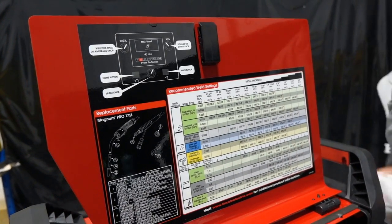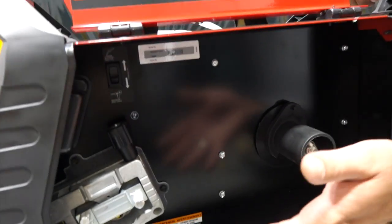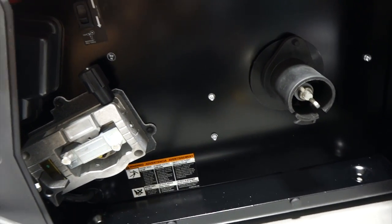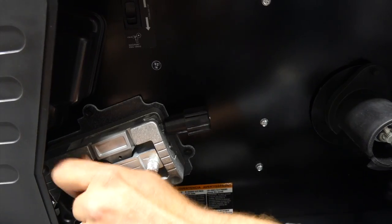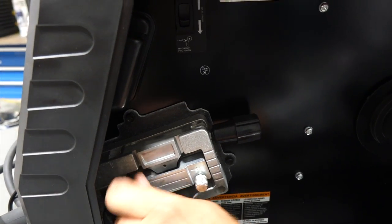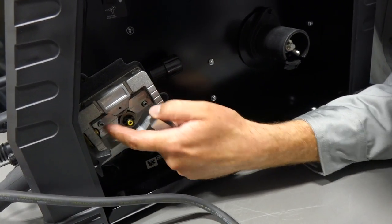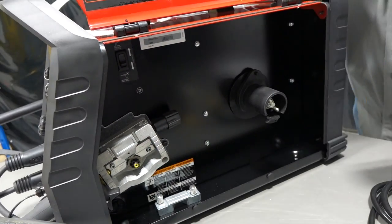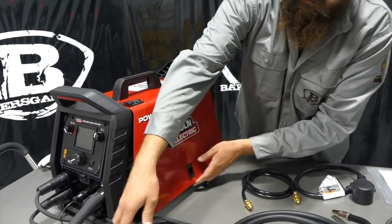One of the new things we see is the drive rolls. They're all enclosed, very nice — it kind of mimics the industrial grain machines that Lincoln makes. There's a tensioner you flip up, and then the wire guide. That's a cast aluminum piece that helps guide the wire between the drive rolls. On their industrial units that comes in handy because when you're running a lot of wire through there, it feeds easily and keeps everything in a nice straight line.